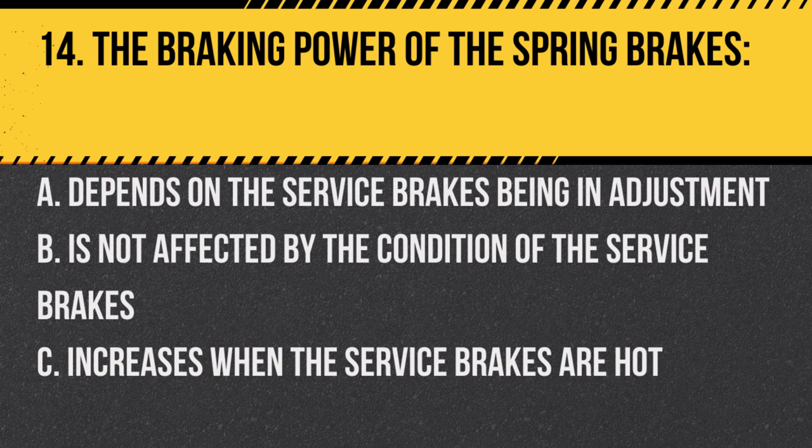Question 14: The braking power of the spring brakes: A. Depends on the service brakes being in adjustment. B. Is not affected by the condition of the service brakes. C. Increases when the service brakes are hot. Answer: A. Depends on the service brakes being in adjustment. Proper adjustment is crucial for effective braking.